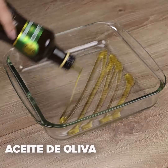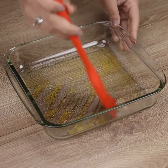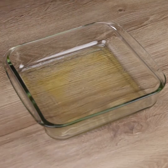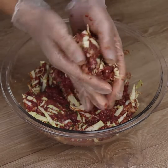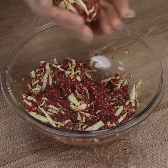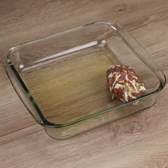In a pan, we will add olive oil and spread it throughout the pan with the help of a brush. Let's take some of the mixture we prepared in our hands and shape it to form small balls. I'll add our recipe to the pan.